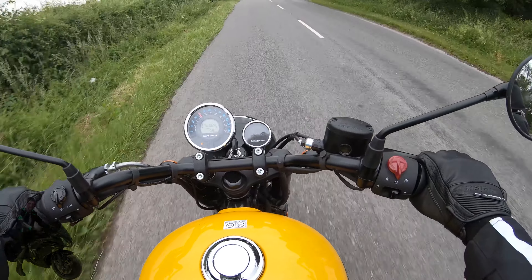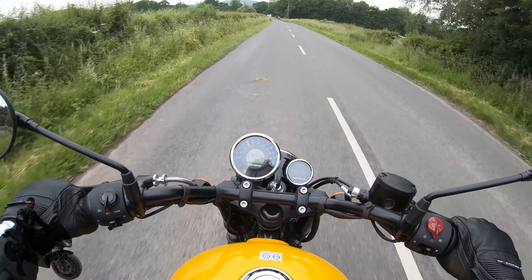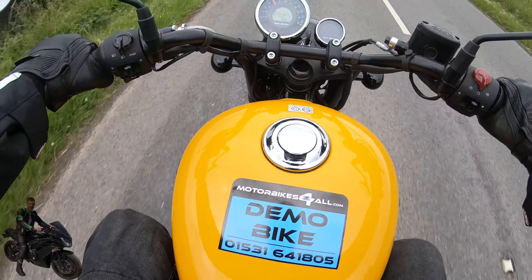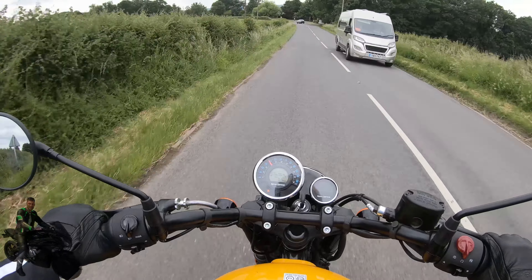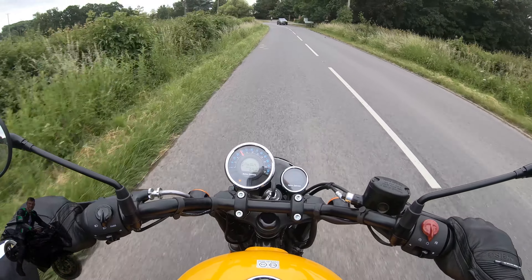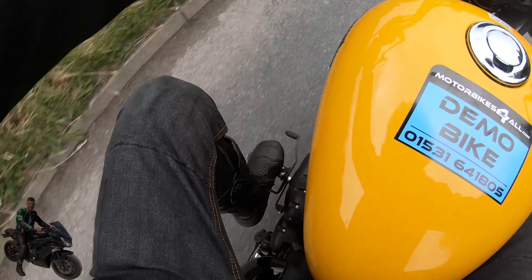This particular bike is a Meteor 350 Fireball in yellow. The Fireball is actually the base spec on the Meteor 350s. We'll stop in a little bit and I'll talk about some of the different offerings from this lineup.